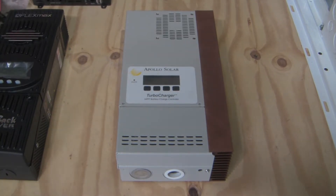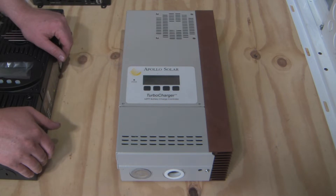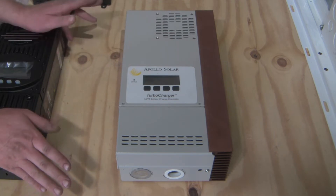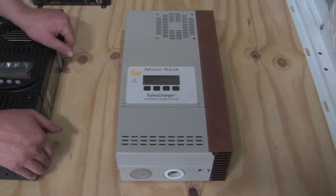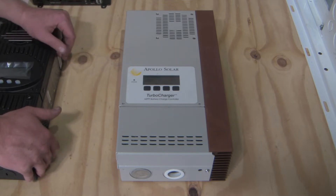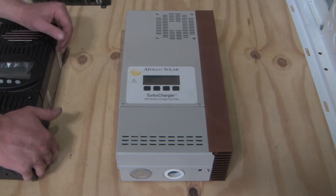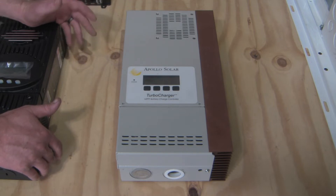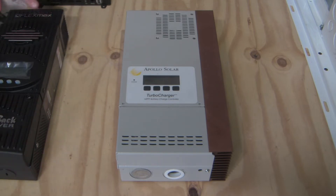Hello everybody, this is Casey and welcome to my channel. Here's an interesting one today — we've got an Apollo Solar charge controller. Most of you are probably asking, well what's Apollo Solar? It's a company out of Bethel, Connecticut that has history working with NASA designing charge controllers for them. They decided to do off-grid solar equipment around 2007 or 2008 and came up with some pretty nifty products.